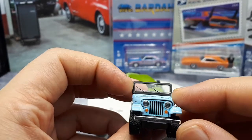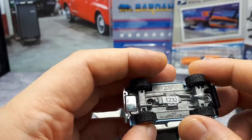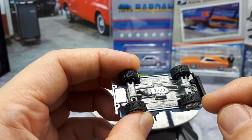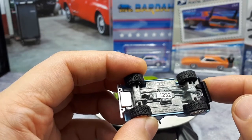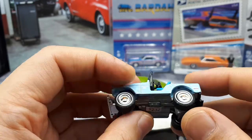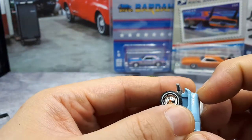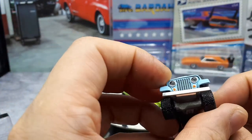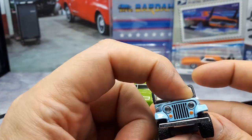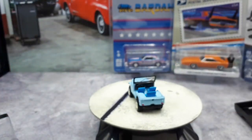No painting on the dashboard but I guess that's okay for the price point. They did paint the windshield wipers though, so that's a nice touch. On the bottom it looks like this is number 1232 of maybe a limited production. It does say Jeep CJ5 and it says 2017, so maybe that's when this mold was made. I really like that — I like to know what these vehicles are that I'm buying.